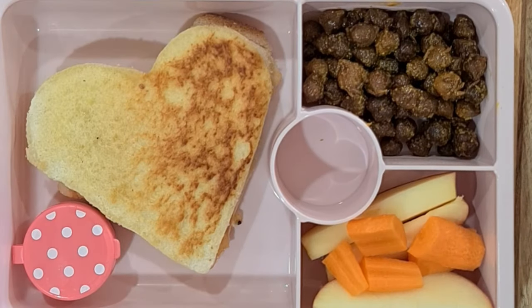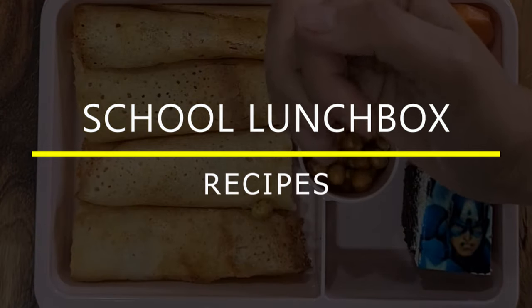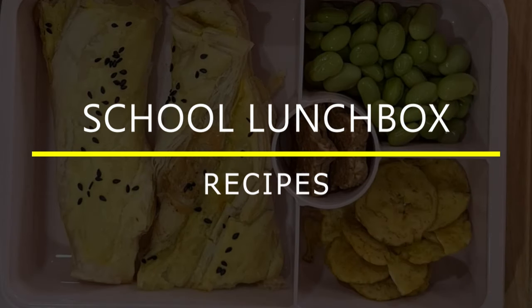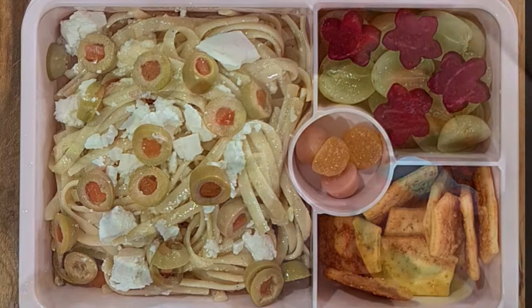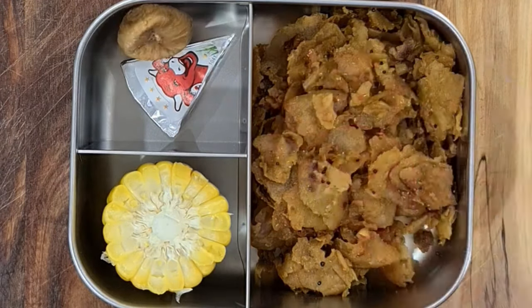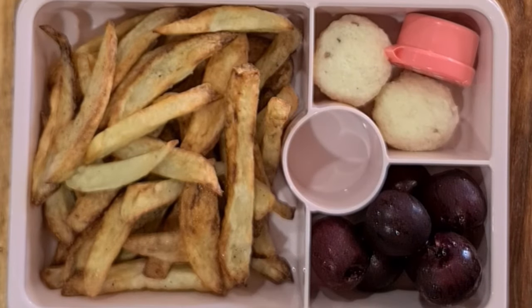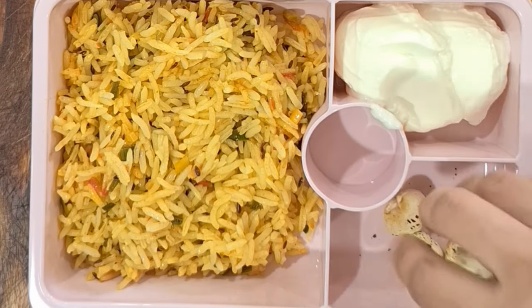Hi guys, this is Dia and welcome to Mom and Me. In today's video I will be sharing a lot of school lunchbox recipes for mains and snacks that will make a perfect food pyramid for kids, including proper amounts of grains, dairy, protein, fruits and veggies. Each lunchbox may not be perfectly balanced, but overall the weekly food is rich in all nutrients.